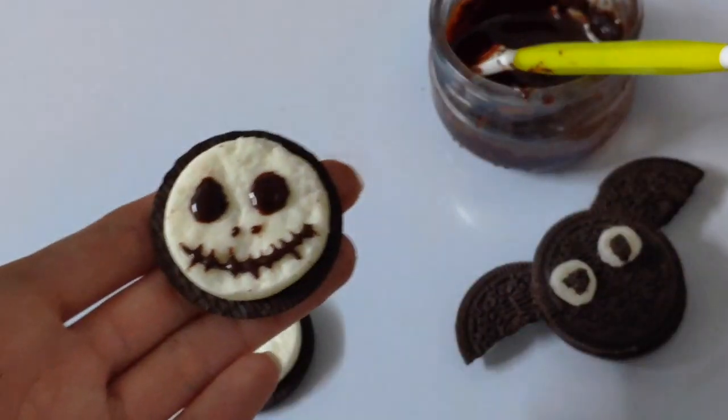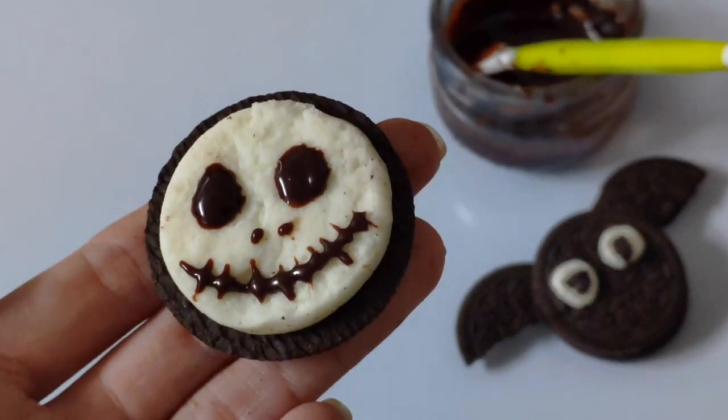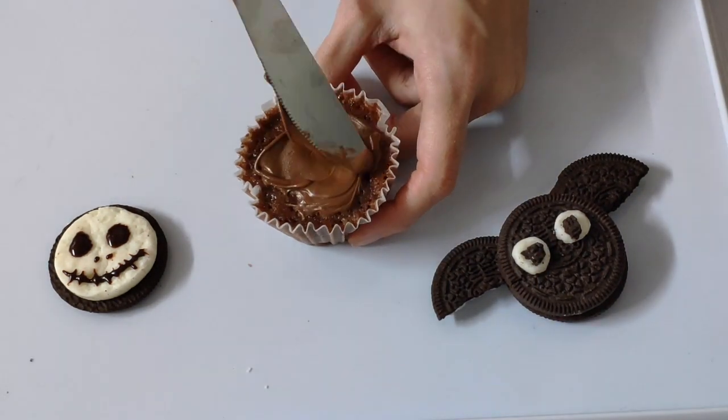Ta-da! There are so many different facial expressions you can make. If you want some ideas, you can check my other video. And now it's time to assemble our spooky cupcakes.